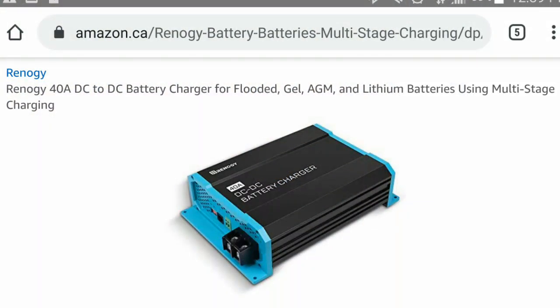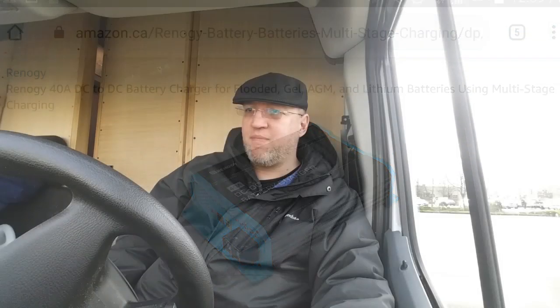Renogy makes one — they're about $150. I almost went that route, except a friend on Facebook who knows quite a bit about this stuff recommended I not use a DC to DC charger because I hardly ever drive. I drive 400 kilometers a month, about 5,000 kilometers a year, which is not very much. A DC to DC charger requires longer driving times. The good part is it will fully charge your batteries, but the last 10 or 20 percent takes a while to get there.